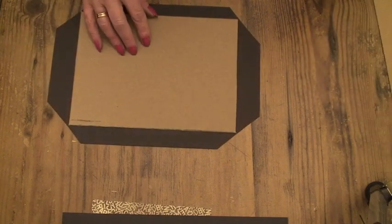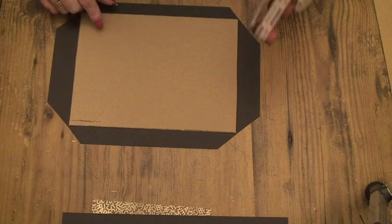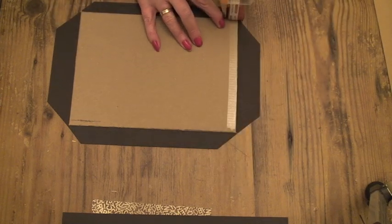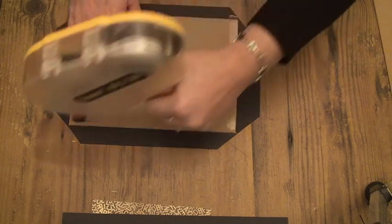And then with your ATG again, or tape, sticky tape, whichever you're using, just tape around the edges again of your inside piece of card.